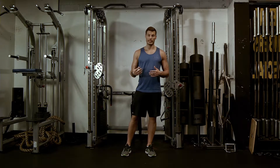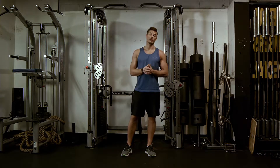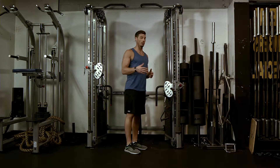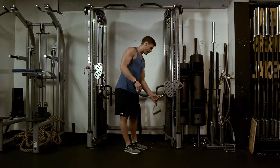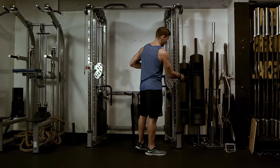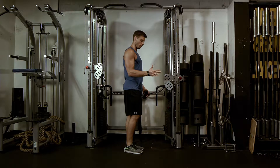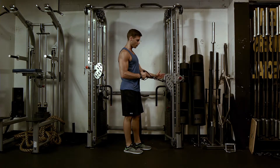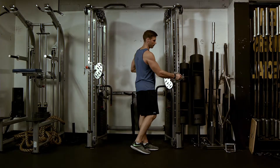Okay, external rotation with a cable in the transverse plane. What you're going to be doing here is working on your scapular retraction. You're going to take an implement like this, just like a handle. You're going to place the cable at a position where if you were to put your forearm parallel with the floor, it would pretty much sit just in line with that, so maybe a little bit higher than that.